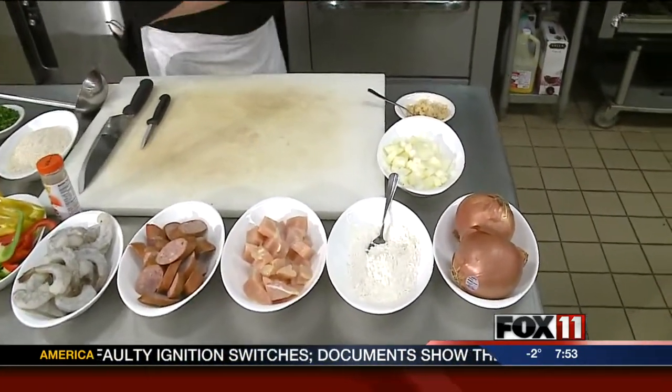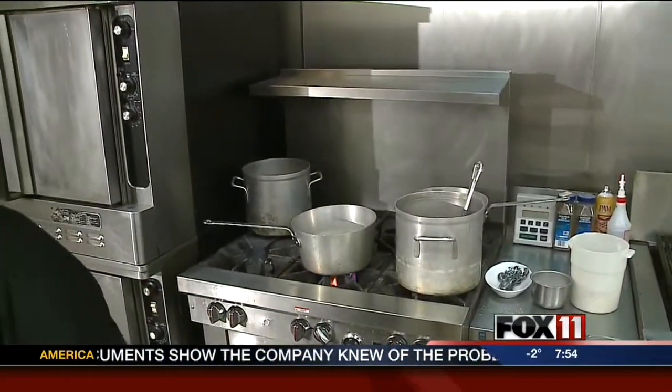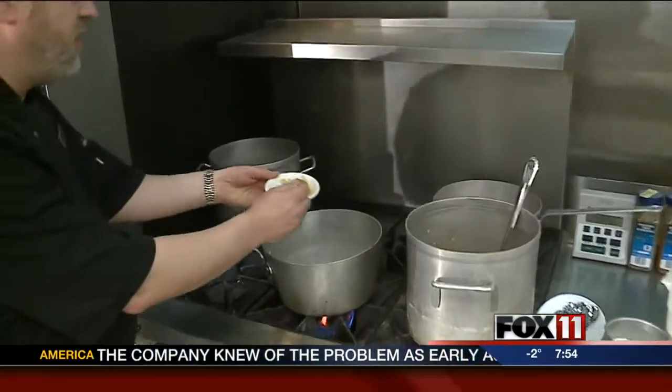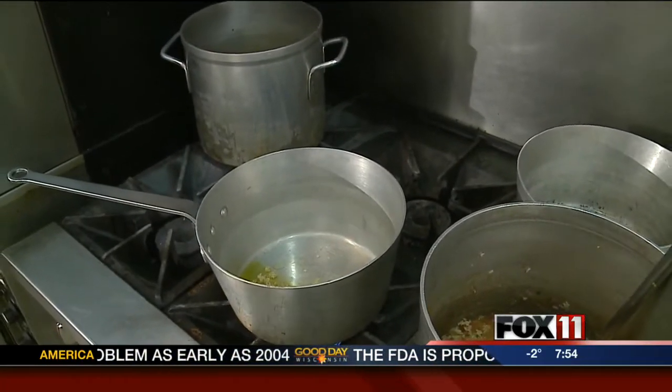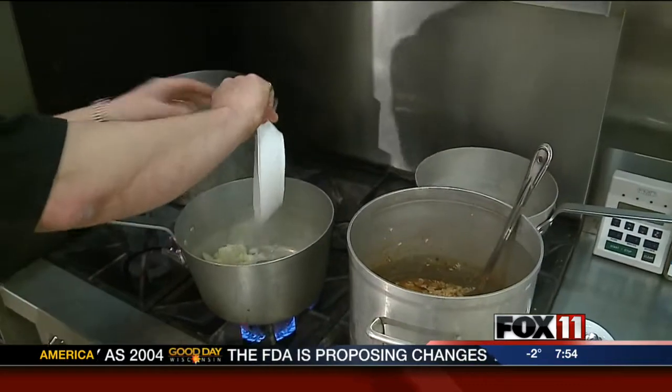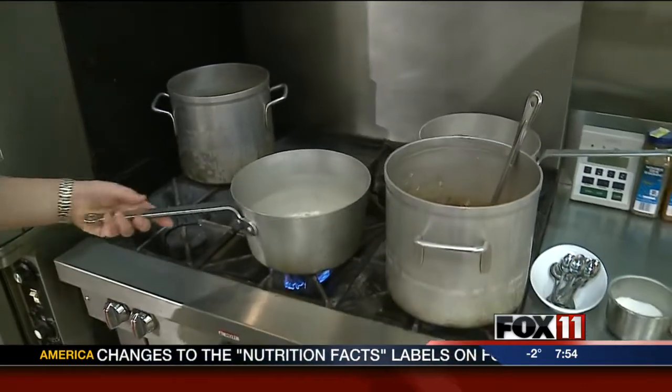The first thing we're going to start out with is a little bit of oil in our pan. We're going to get our garlic and our onions going. We're going to crank that pan up and get it good and hot because we want to caramelize these, get them just a little bit brown.